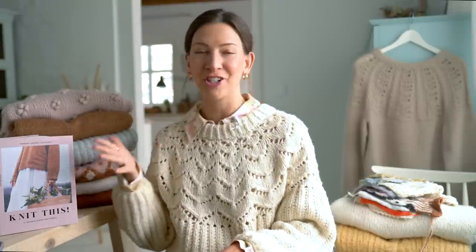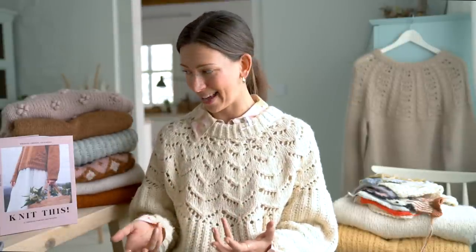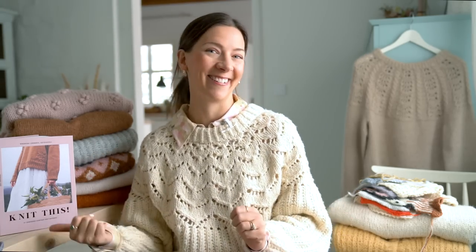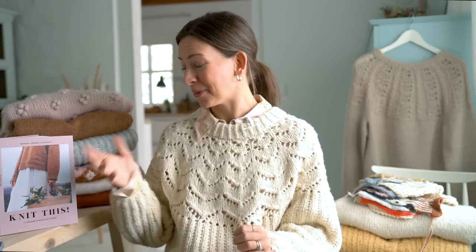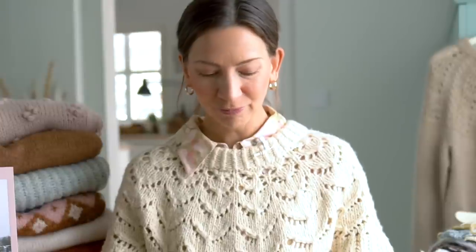We agreed the book would be published both in Finnish and in English. My mother tongue is actually Swedish, so it was easiest for me to write everything in English first, even though Finnish is my second language. I wrote all the patterns first in English, then I translated some myself, and my technical editor, Heli Raivaara, translated some as well.